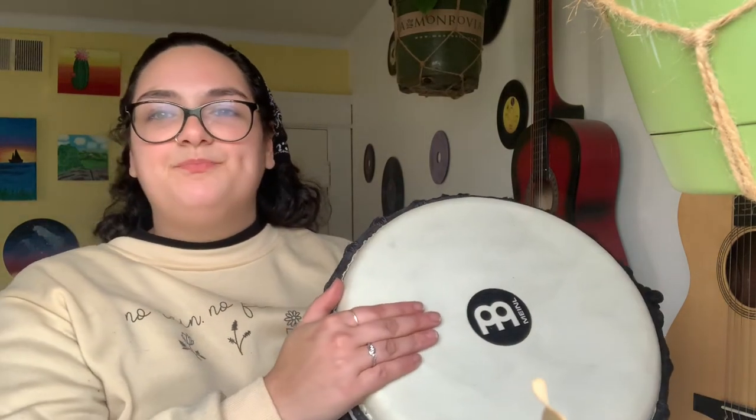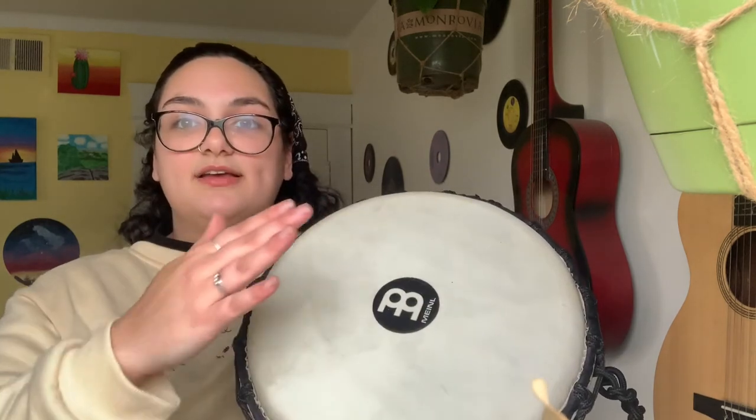Let's go over our very last sound, which is the slap. It's almost exactly the same as the open, except you're actually going to slap the drum. This is the open, this is the slap — hear the difference? Let's try four slaps: one, two, three, four. Now let's practice doing bass, open, slap, bass, open, slap — I'm going to do it two times. Ready? Bass, open, slap, bass, open, slap.